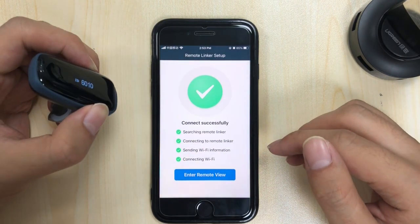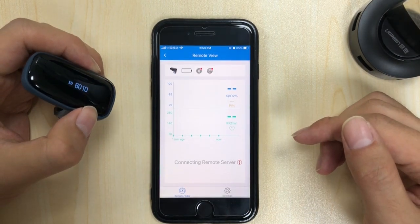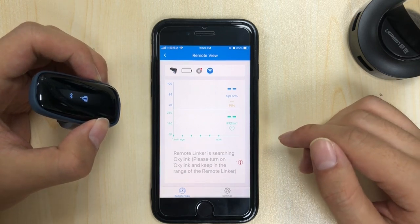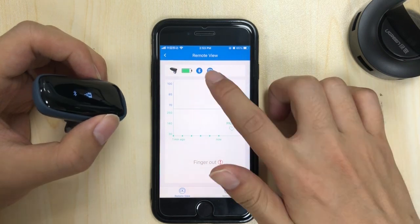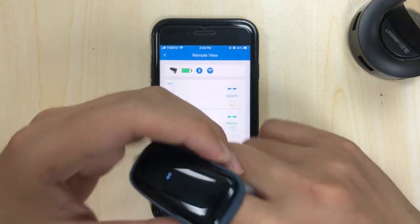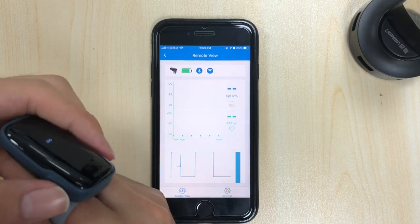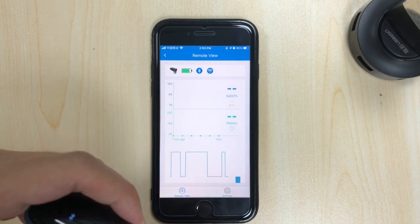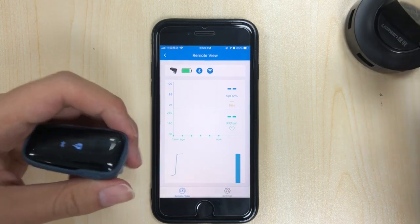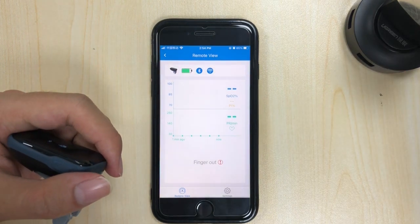They're both online now. The OSLINK is currently connected via Bluetooth to the Remote USB, and then the data goes from the USB out to the internet and comes back down here.